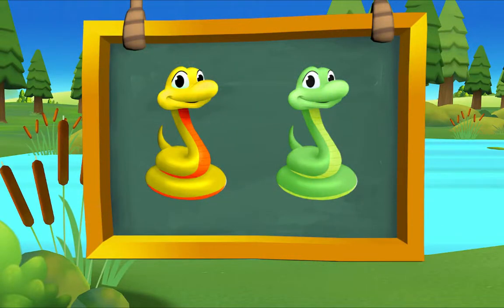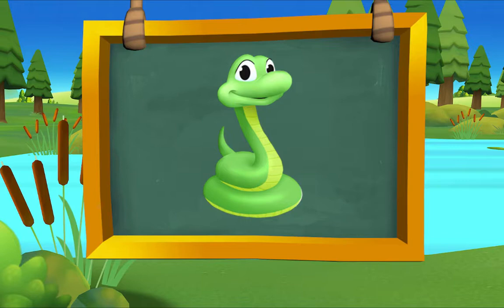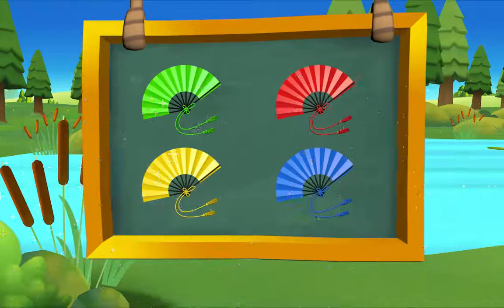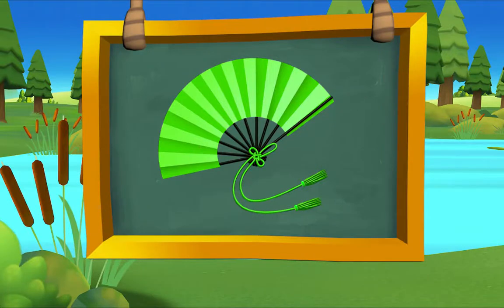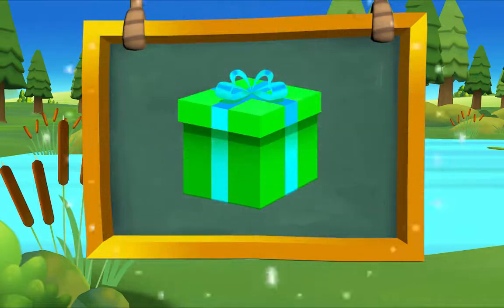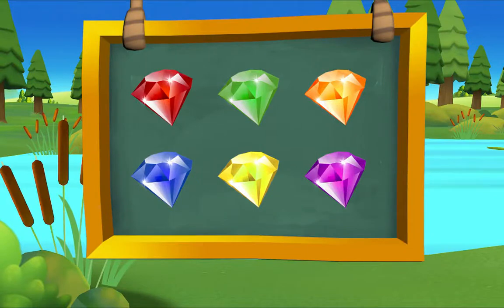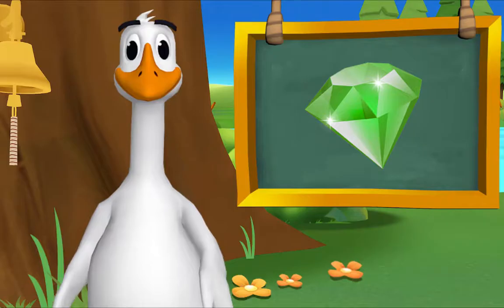Which snake is green? There it is — green snake! Which fan is green? There it is — green fan! Which gift is green? There it is — green gift! Which jewel is green? There it is — green jewel! That's exactly right.